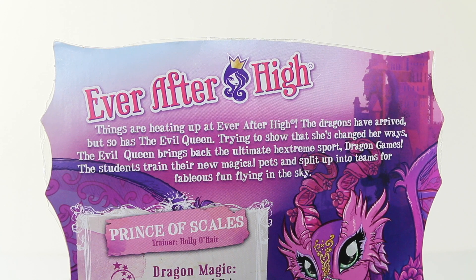On the back of the box it says things are heating up at Ever After High. The dragons have arrived but so has the Evil Queen. Trying to show that she's changed her ways, the Evil Queen brings back the ultimate extreme sport, Dragon Games. The students train their new magical pets and split up into teams for fabulous fun flying in the sky.